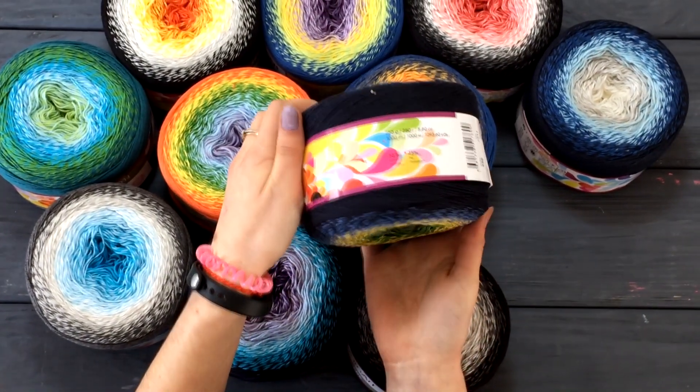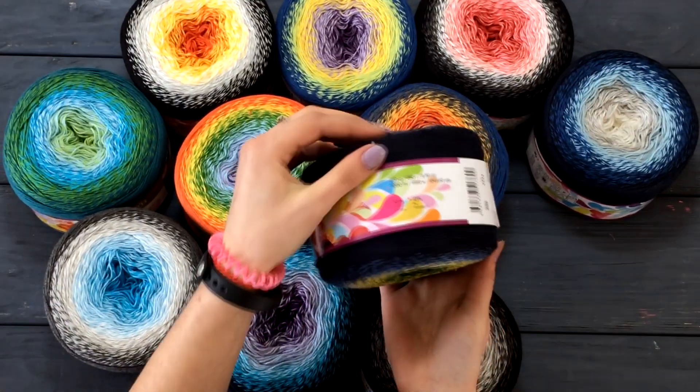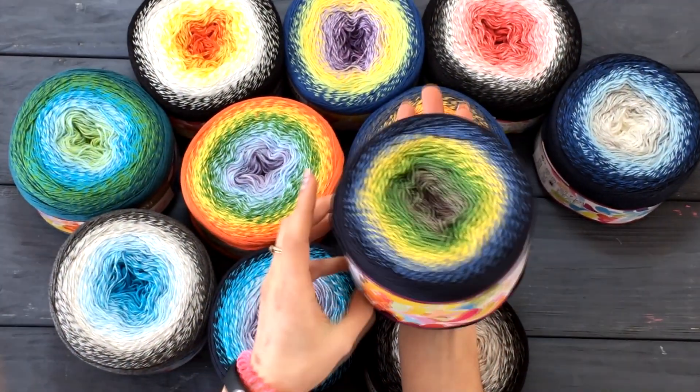It consists of 55% wool and 45% polyacryl. Each skein is 250 grams and 1000 meters.